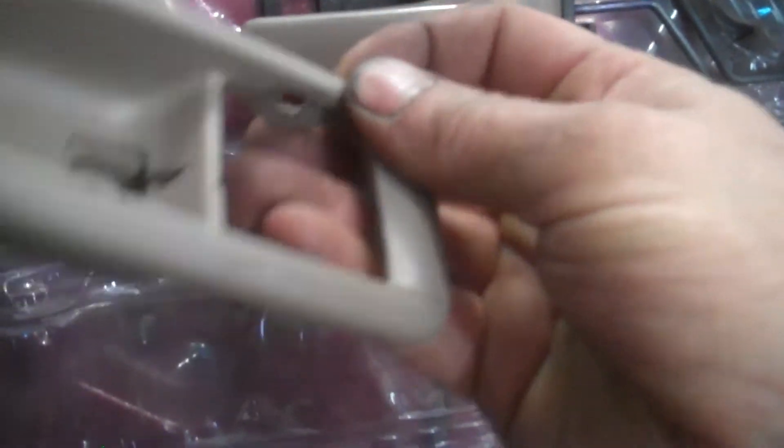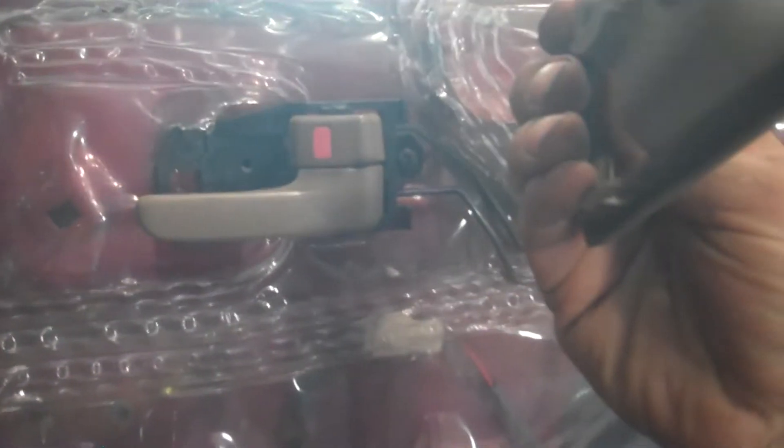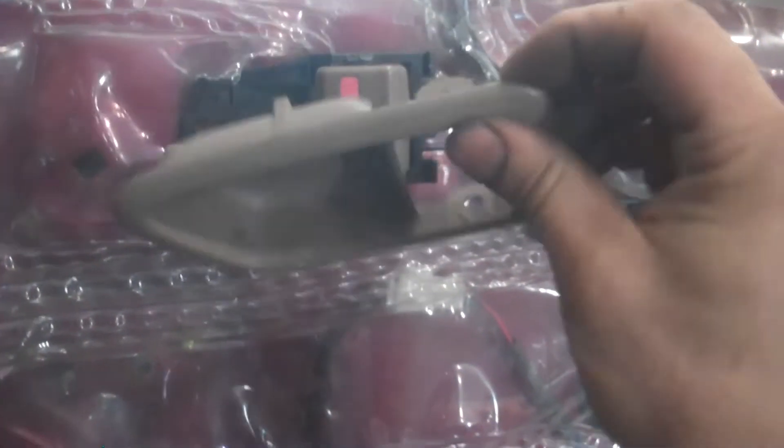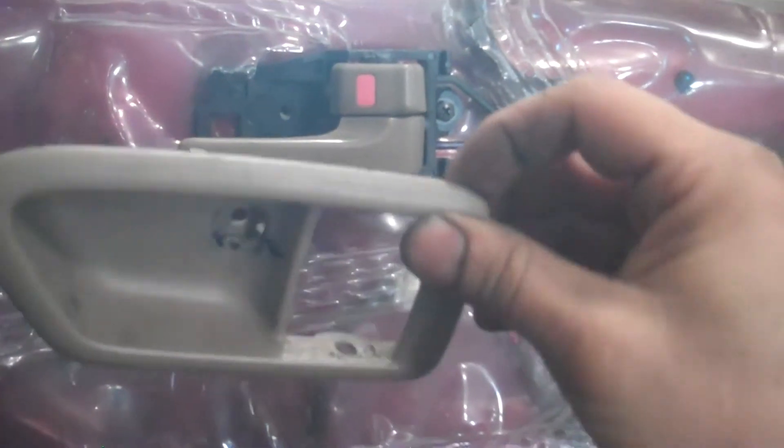They kind of fit over this here and on the bottom. So pry it up and pull it off — basically like this. Then you're going to want to lift up on this tab, lift up and pull it off. You can see the tab here — that hook fits in there. So you're pulling it up, pull it up like this and then pull it out this way. We're fighting this one a little bit, so let me give you a look at it so you can see how it actually goes together.